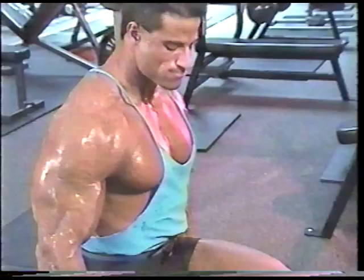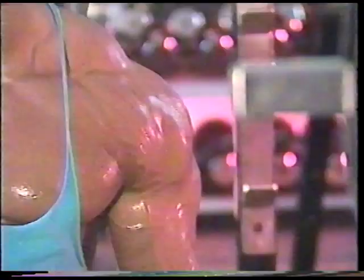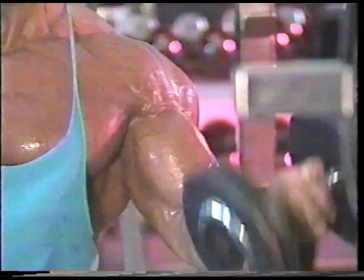When I can't do any more reps together, I alternate between arms and really squeeze the muscle at the top of the rep. This contraction is very important for the completion of the exercise, and you'll know if you're doing it right because your bicep will get a wicked pump.